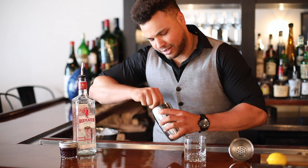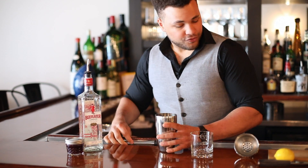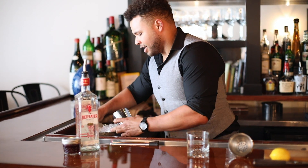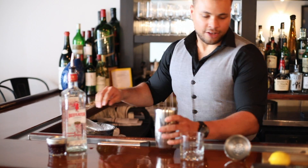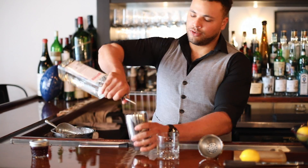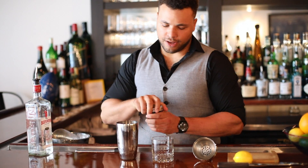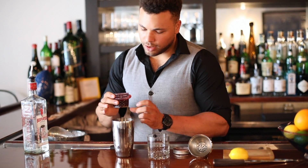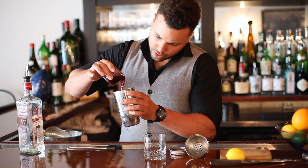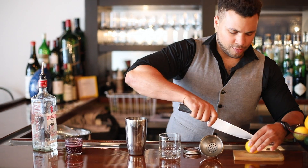Just enough to express the oils of the mint. From there you're gonna add two ounces of gin, half an ounce of blackberry simple syrup, and then one lemon.